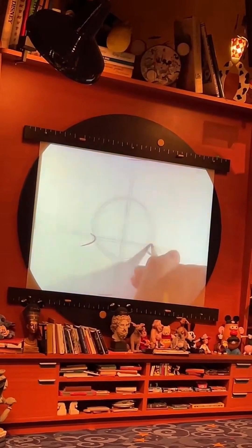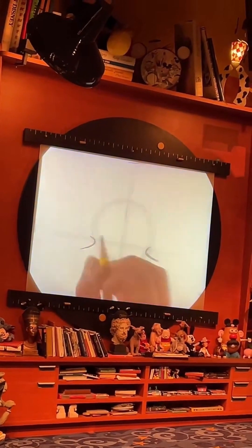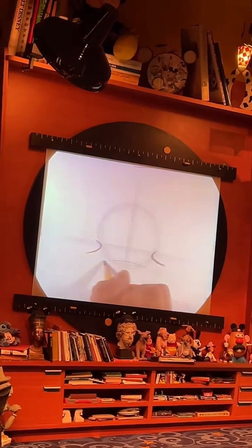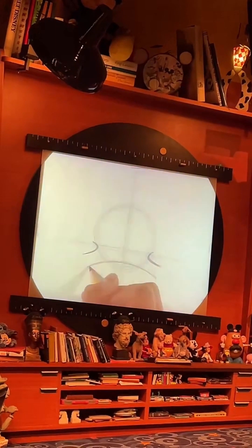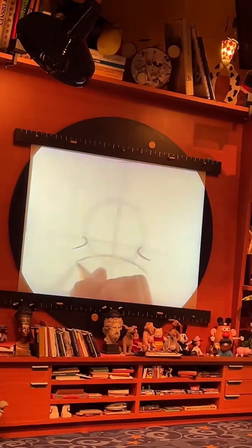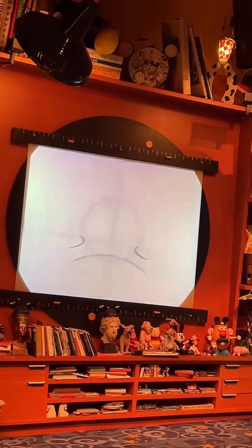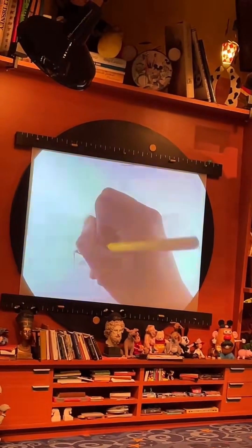Now to really start adding in the upper part of Donald's bill, we're going to go right below our candy canes. And from the outside of our shape, we're going to stretch across a very wide rainbow. As I pull this rainbow across to the right-hand side, I'm making sure it goes right through the bottom of that original circle. Once you've got this rainbow in place, to close off the sides of the bill, we'll go from the bottom of our candy cane and connect that to the end of the rainbow on each side.